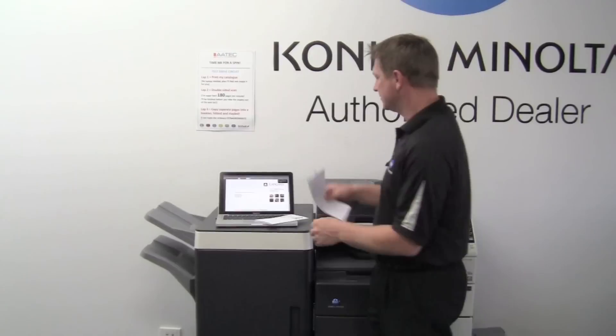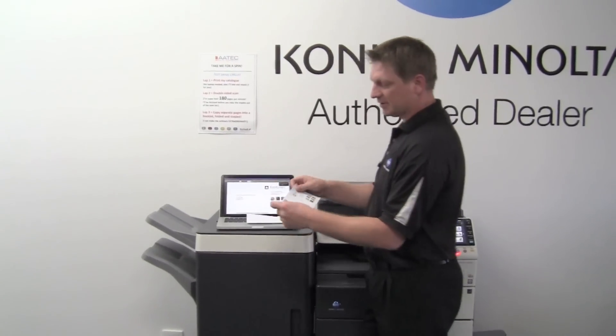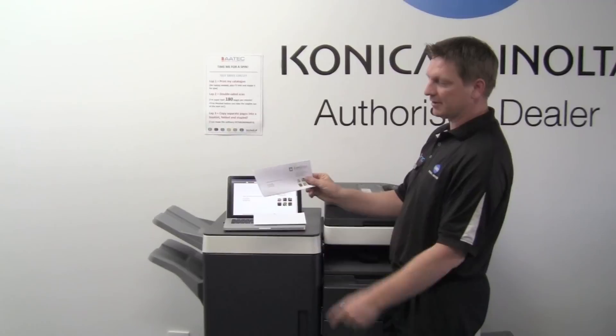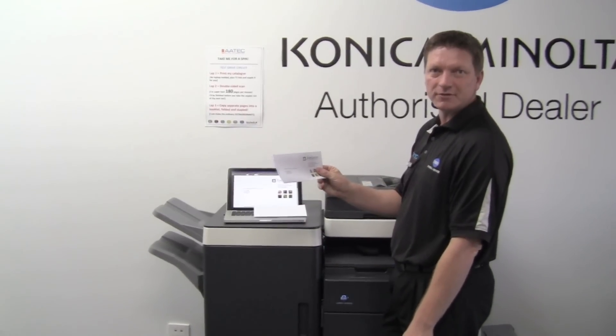What I would like to do is have my letter folded outwards like this, so it's automatically folded that way and I can put it straight into an envelope.